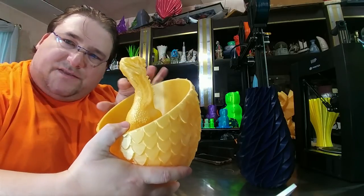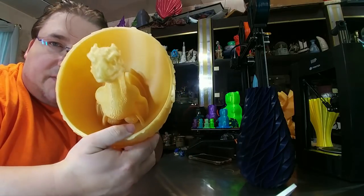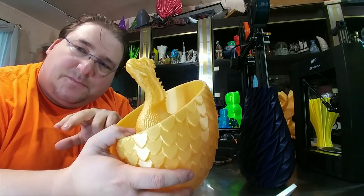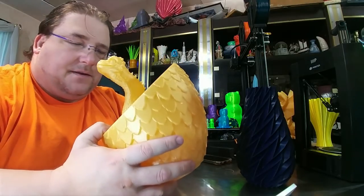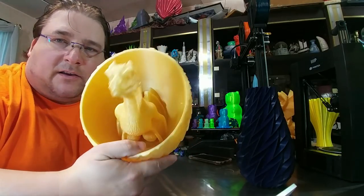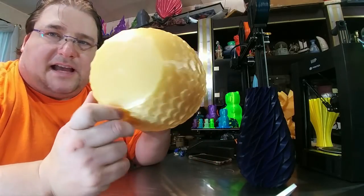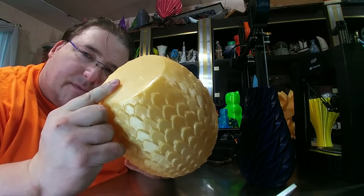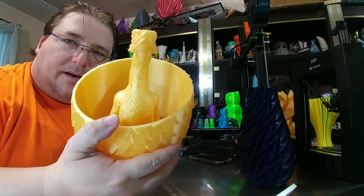I would like to see a two-piece version so I can print the dragon in a different color. The bottom should be flat enough, and instead of doing a two-color print, I could just do a two-piece print — print the egg, print the dragon, put them together — without the purge block to worry about. I may attempt that if the modeler doesn't do it. You can see the nice reflective bottom — that's the mirror finish of the glass plate. Very cool print.